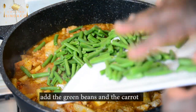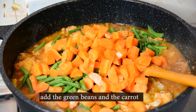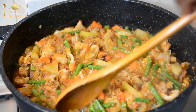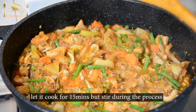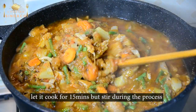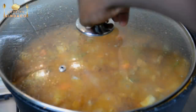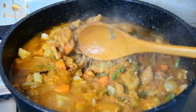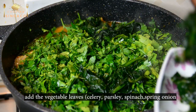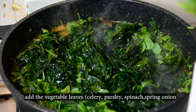Nice green beans, you know. Carrot, carrot. Celery leaves. Spinach, I see.